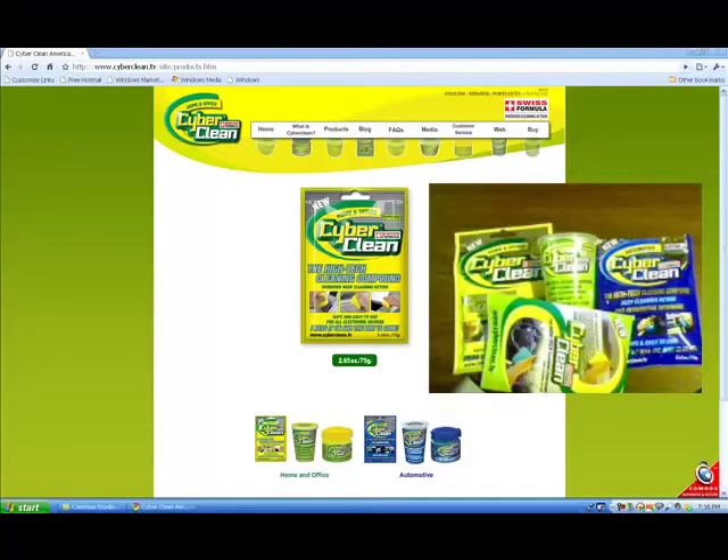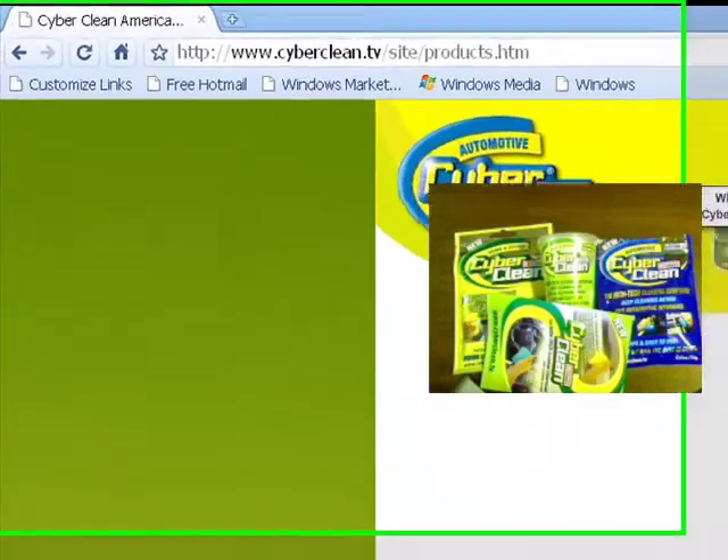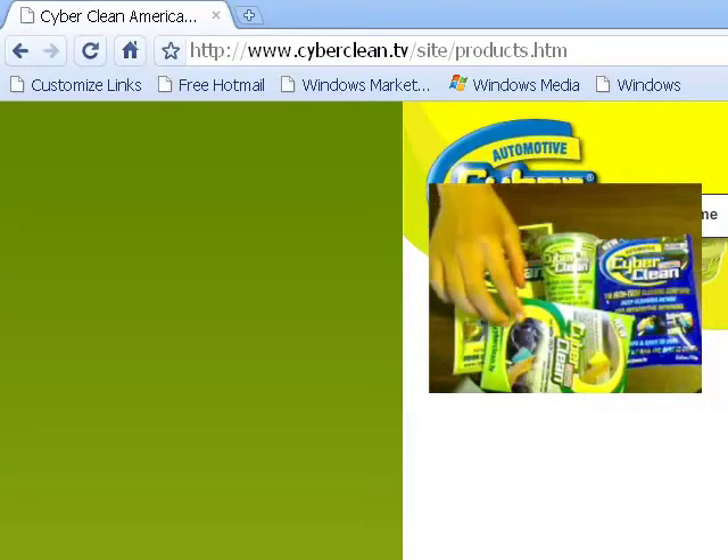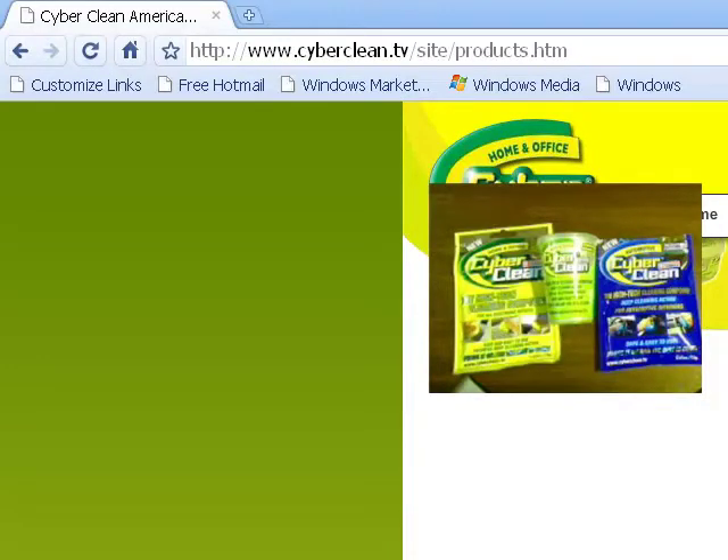Overall I definitely recommend you guys pick up some of these Cyberclean products because they have a very affordable price, they do their job very well, are very easy to use, and are eco-friendly. I hope you guys enjoyed this review. Don't forget to check out Cyberclean.tv — the link will be in the description with all the prices and information you need. Stick around for more videos and reviews in the future. This is the Coke Drinker TCD — subscribe, comment, rate, and I'll see you guys later!